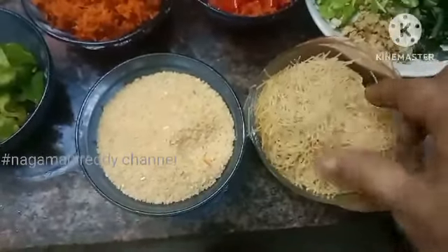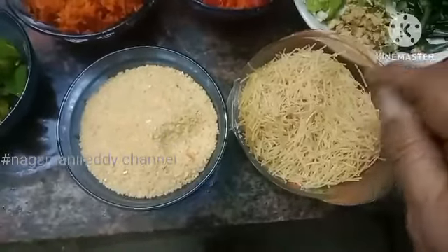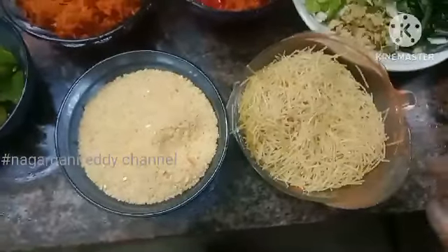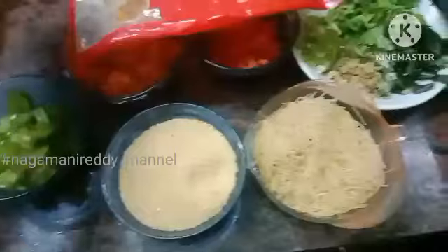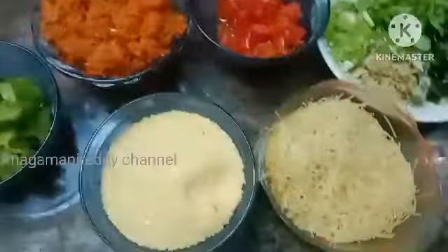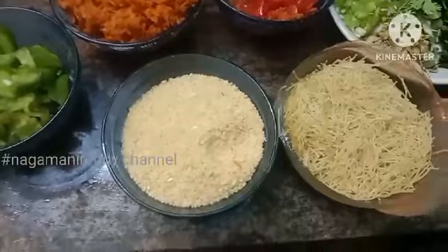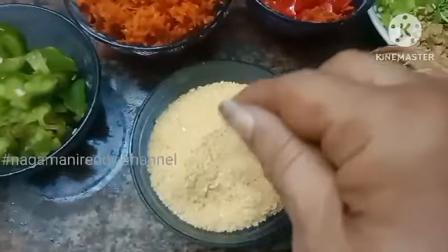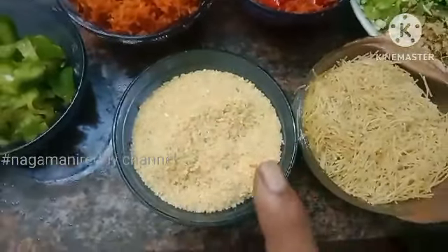First, I have 1 cup of daliya. This daliya is like wheat. It is wheat-based food. But I think that the semiya is not a wheat — they don't have wheat, but they are very good.